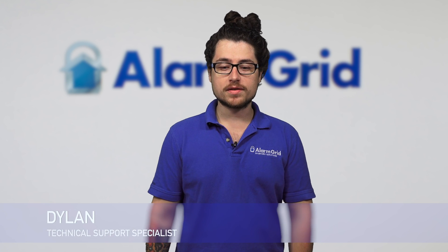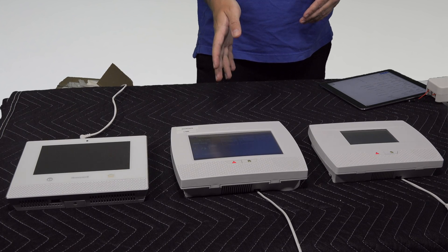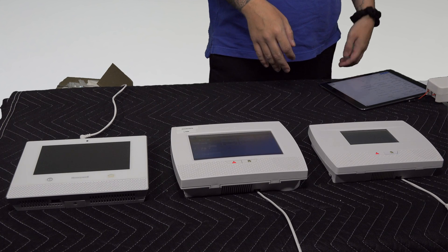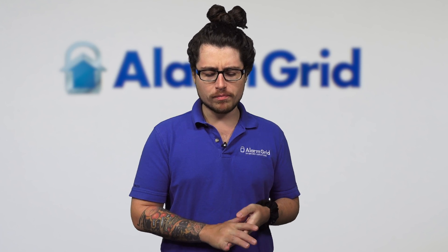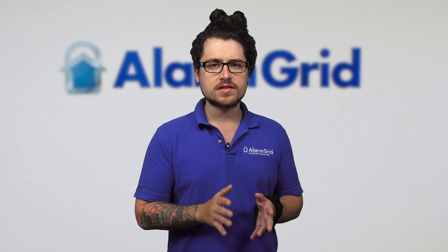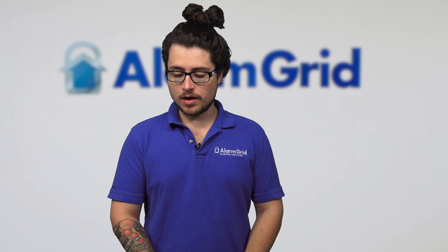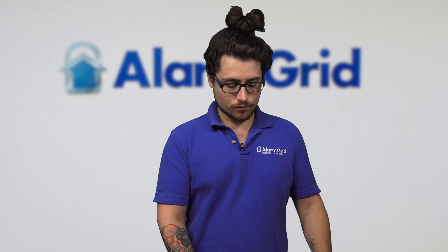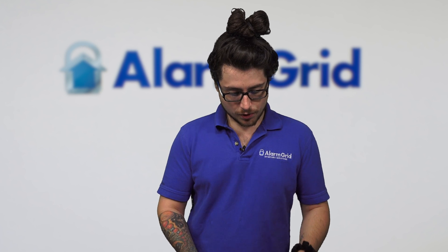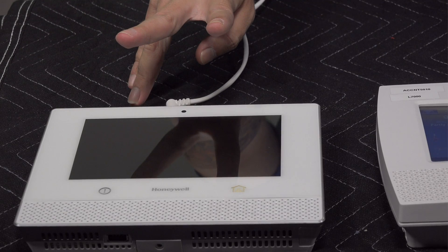Hey DIYers, Dylan here with Alarm Grid. Today we're going to be going over the differences between the Lyric system, the L7000, and the L5210. All three of these are Honeywell products. I'm going to be going over each feature of the system, how they differ, how they're the same, and then near the end I'll mention our recommendation.